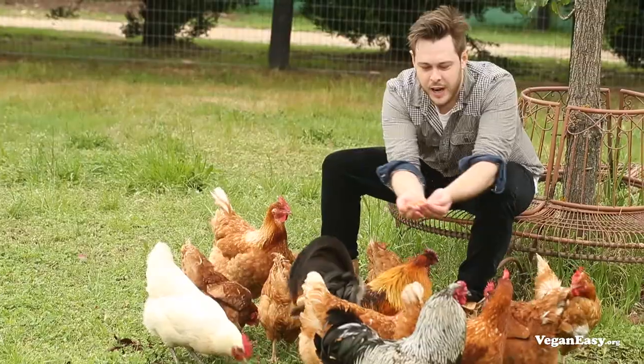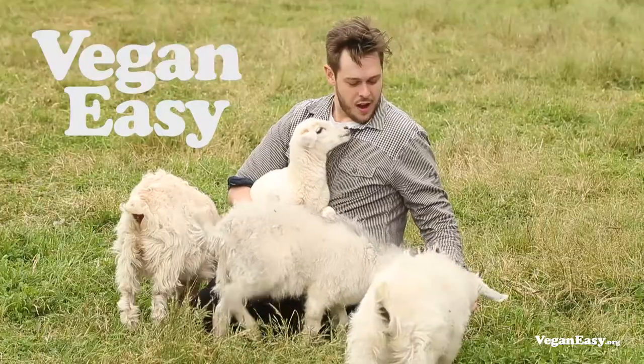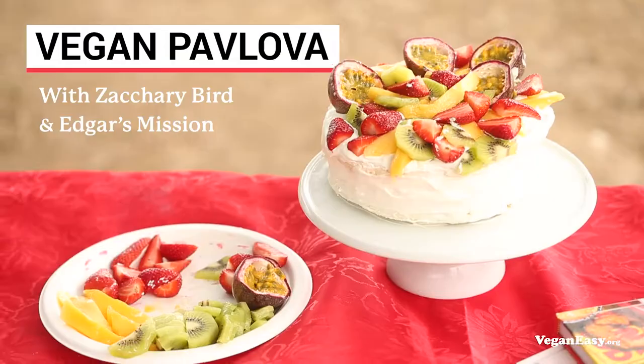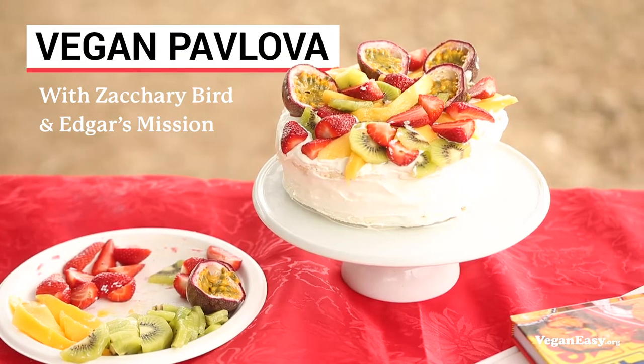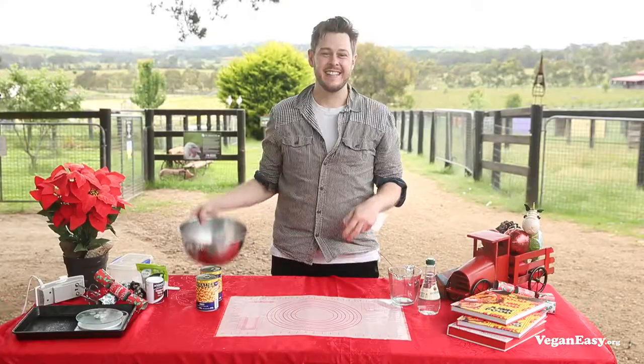I'm Zachary Bird, an award-winning cookbook author and vegan recipe developer. Today I'm at Edgar's Mission because I've teamed up with Vegan Easy to show you how to have a kind of Christmas. We're going to be making a pavlova without using dairy cream or eggs. If your experience with vegan pavlova has been a crusty meringue with coconut cream on top, I'm here to show you how to do the real deal. This fabulous pavlova — or fablova if you will — is from my first cookbook, Vegan Junk Food.